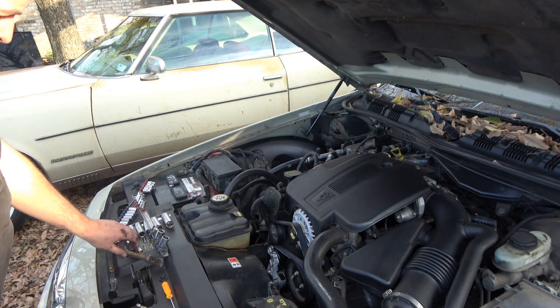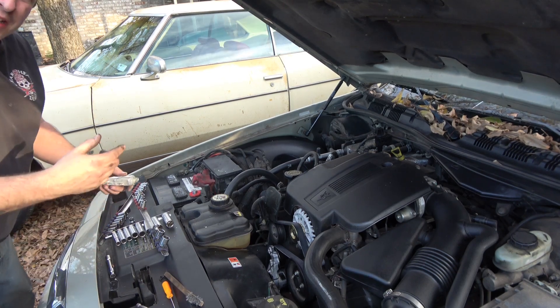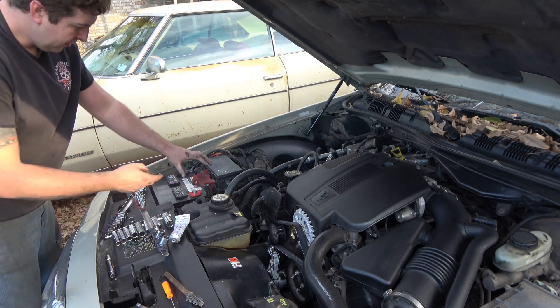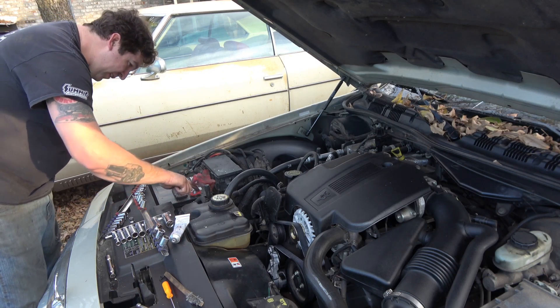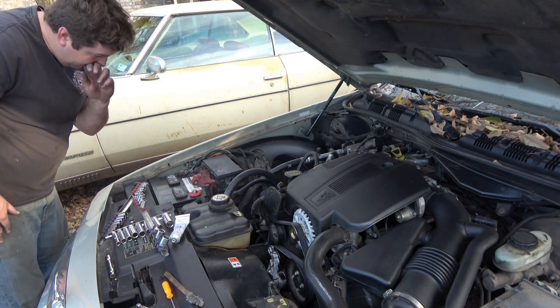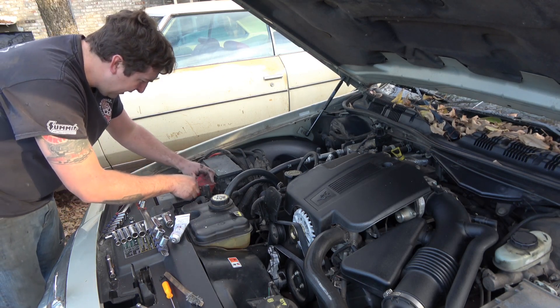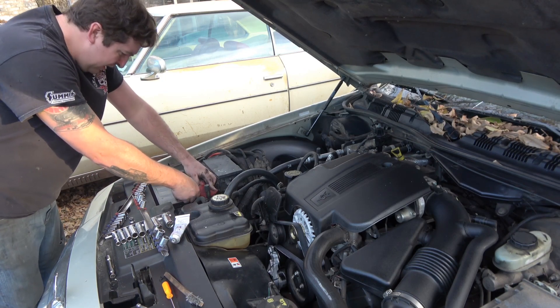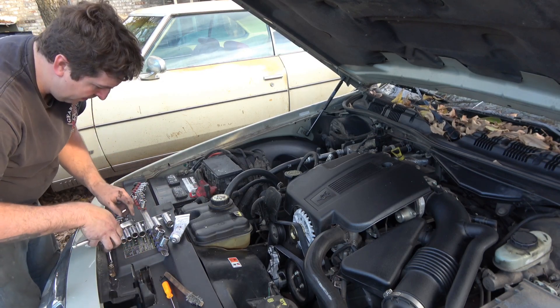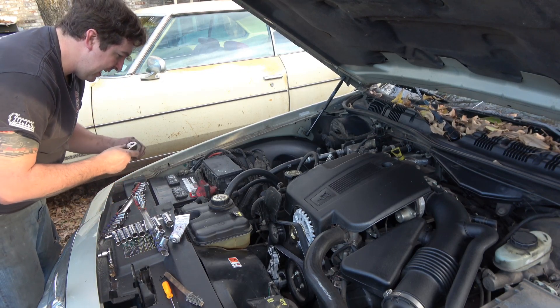Now I'm going to clean the battery real quick, then put a little dielectric grease around the terminal — mostly around the top — because when I slide the terminal down on the post, it will go in with it. I'll swap back over to my 8 millimeter and tighten the battery terminal back down.